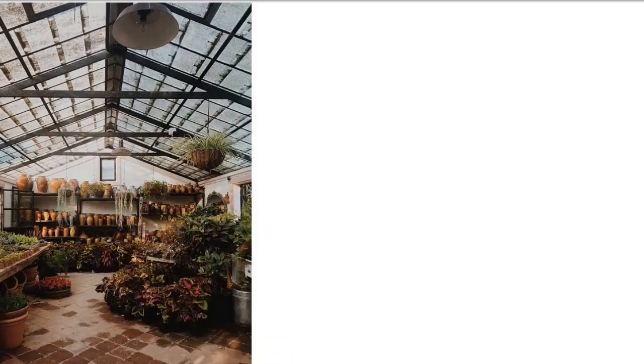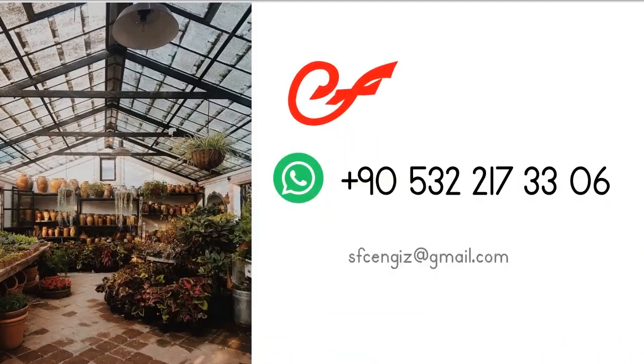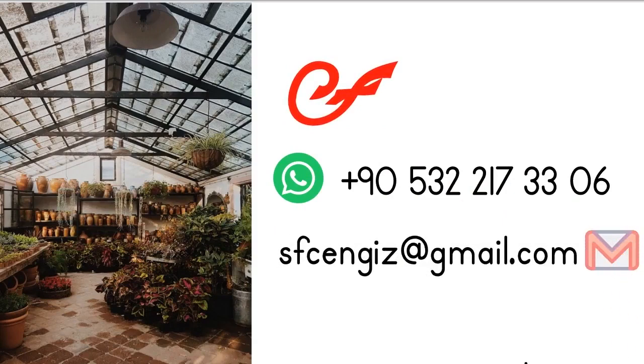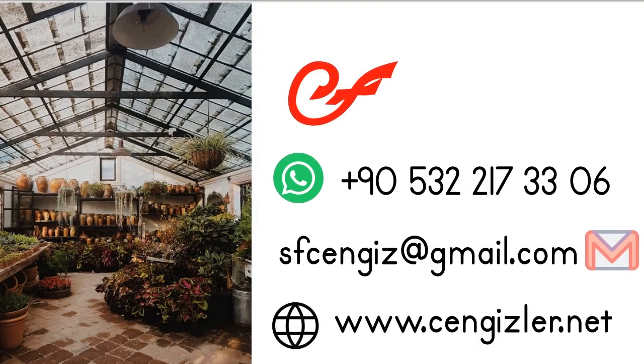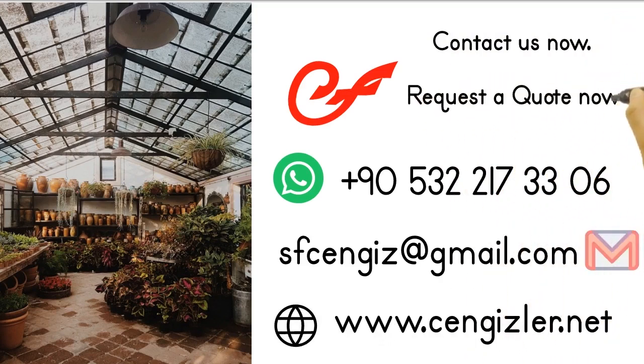If you want to get ahead of your competitors, buy a machine that does the job of four machines for the price of one, especially used in greenhouses and gardening, and make a difference in the market. Contact us now and request a quote.